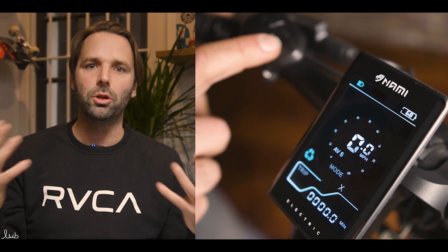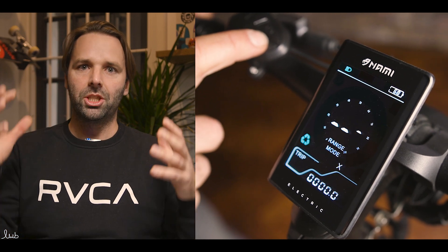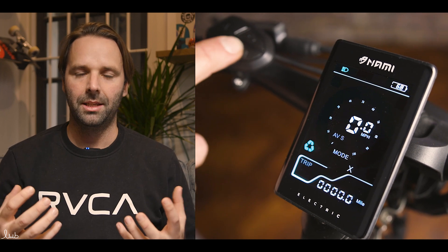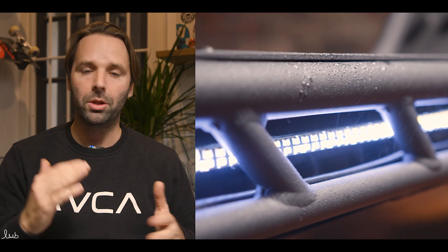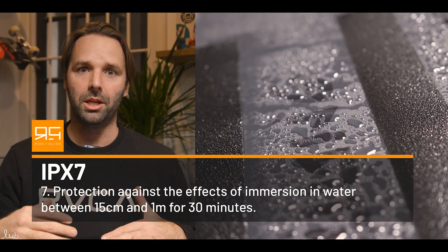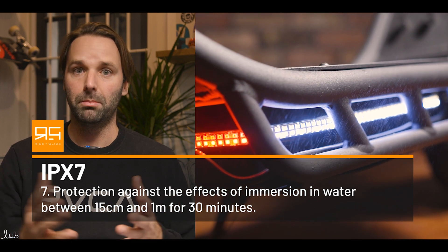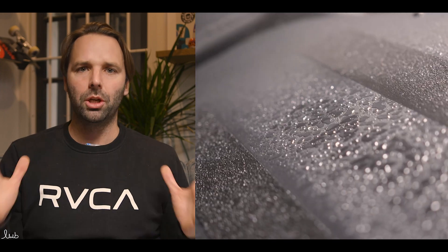The display on top, where you control the scooter and see your miles per hour and all that, is also IP 56. So that's going to get hit hard by rain, and both the display and the controllers need that type of rating. Scooters in the past — like the Boosted rear — have had an IPX 7 rating for all their drive chain components. That's an unbelievable rating: it means the device can be submerged up to a metre or a metre and a half for 30 seconds, so that would cover absolutely everything.